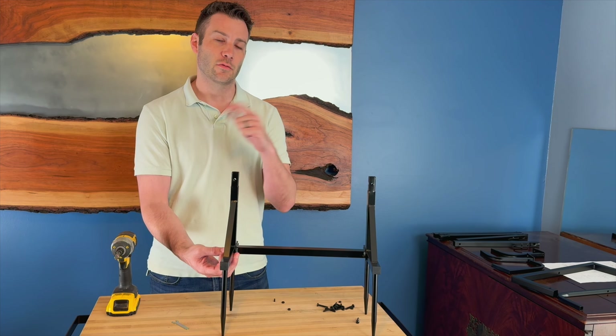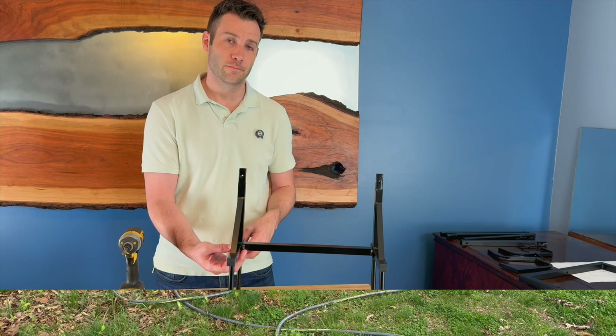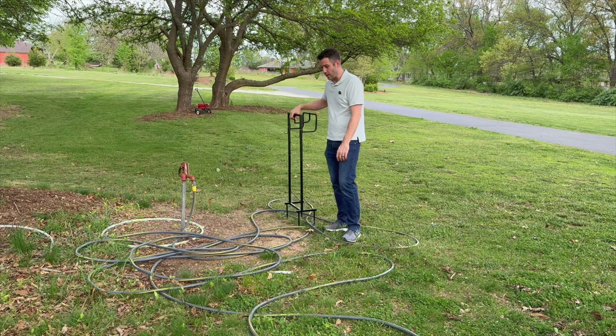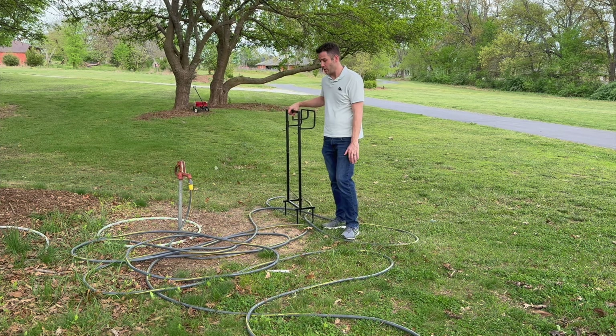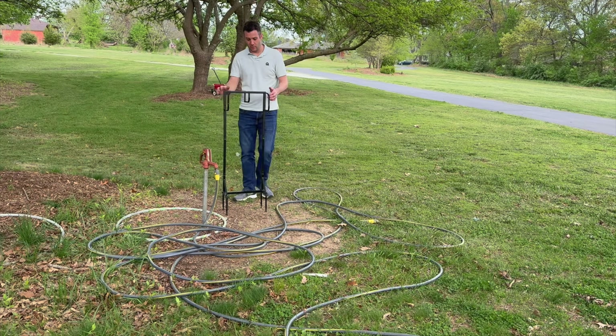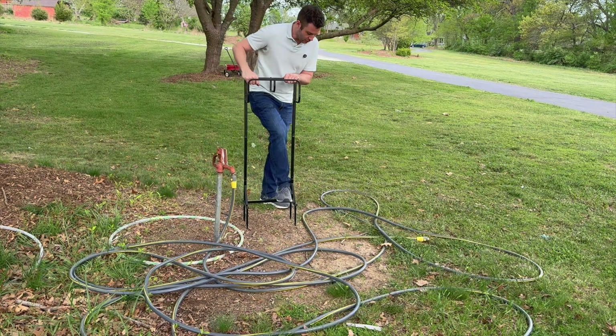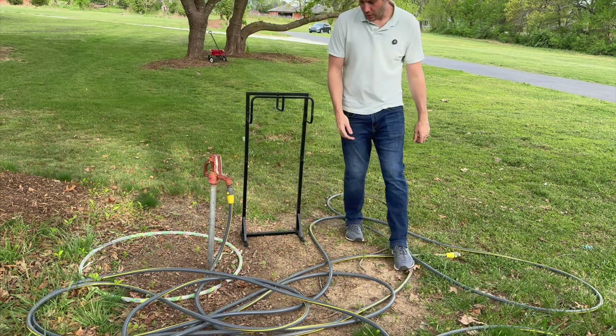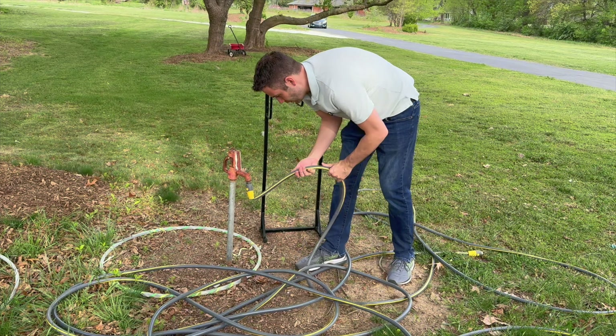We're going to put the rest of these pieces together and then show installing it in the ground. This is what it normally looks like outside — which looks terrible and is hard to mow around. By taking this and sticking it in the ground, it's movable and you can put it wherever you want simply by pushing those spikes into the ground, where it will support itself. Now it's in there nice and firm.